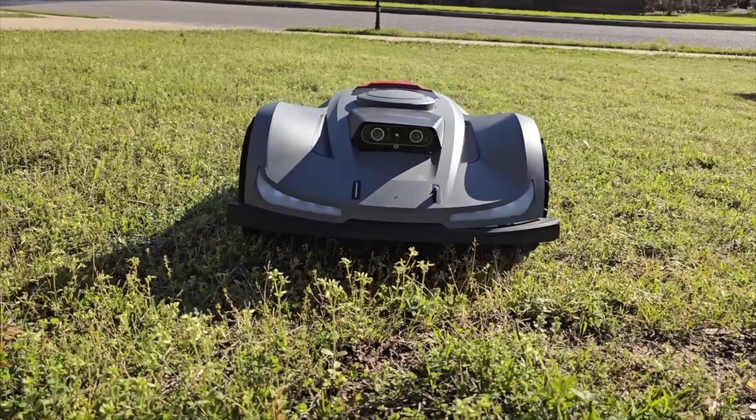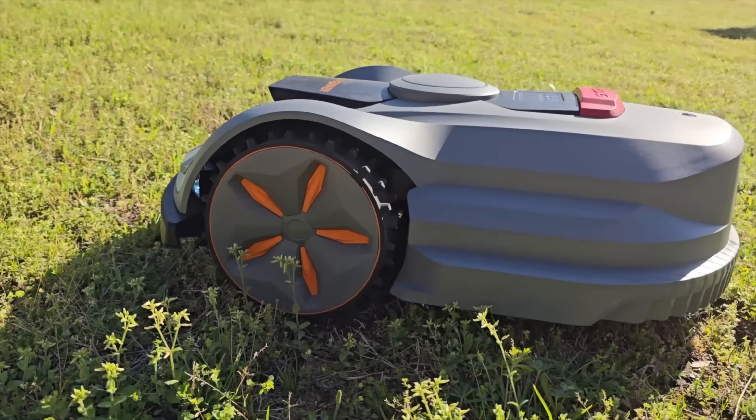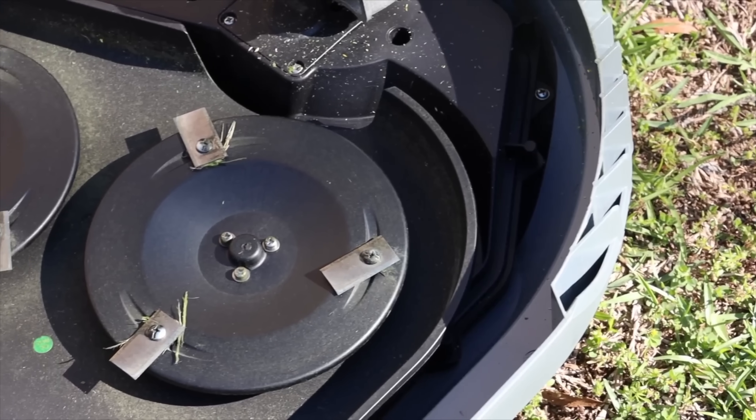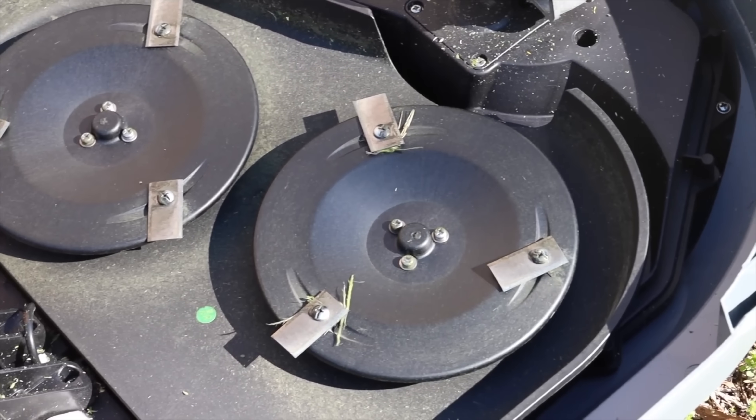I've covered quite a lot of robotic lawnmowers over the past year and they all seem to struggle with the same main issue: mowing through taller, thicker grass. They normally do one of two things — either they have an overly ambitious obstacle avoidance system that sees tall grass as an obstacle to go around, or their blade systems just aren't strong enough to cut through it.